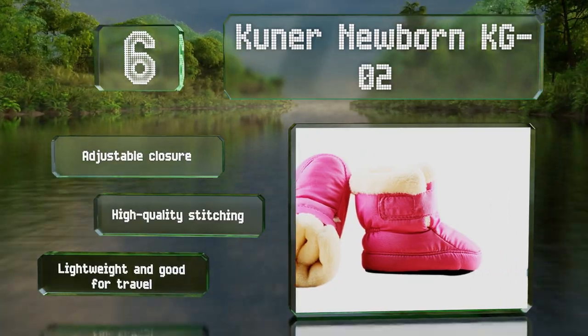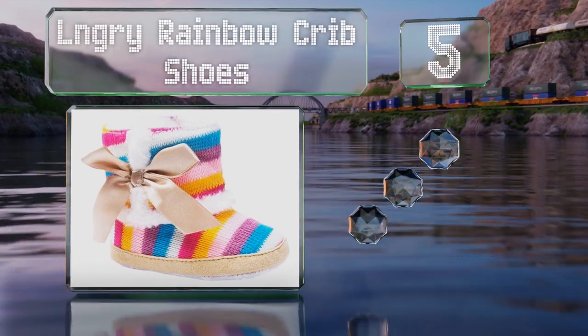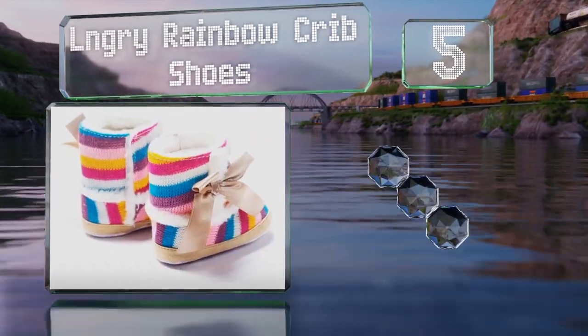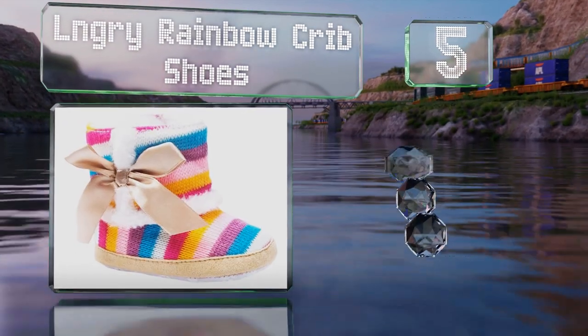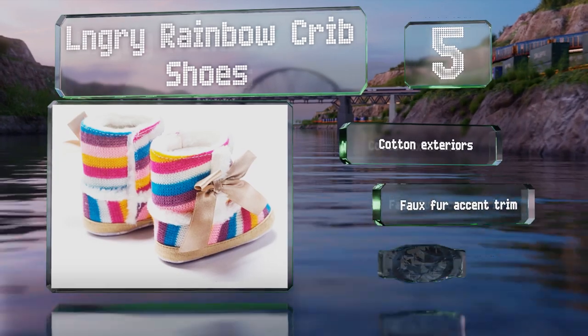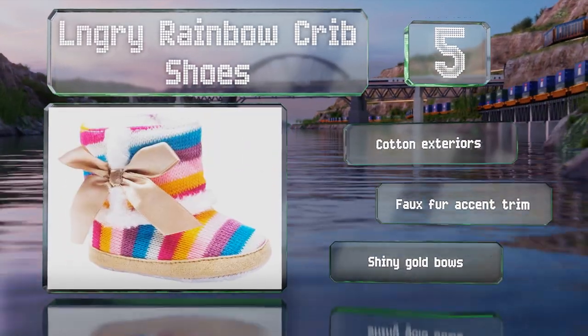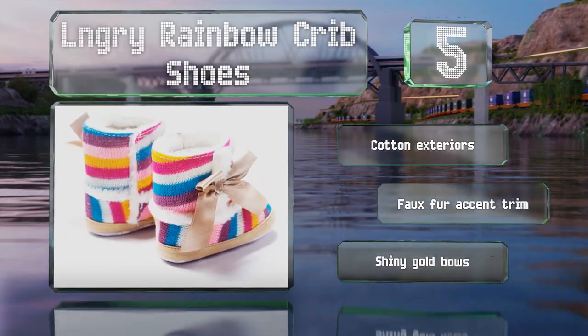Halfway up our list at number five, thanks to a colorful stripe design and a budget-friendly price, the Ellen Gree Rainbow Crib Shoes make a fun and affordable baby shower gift. They have skid-resistant bottoms to help prevent children from sliding around. These sport cotton exteriors, a faux fur accent trim, and shiny gold bows.